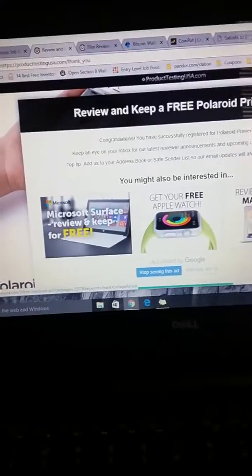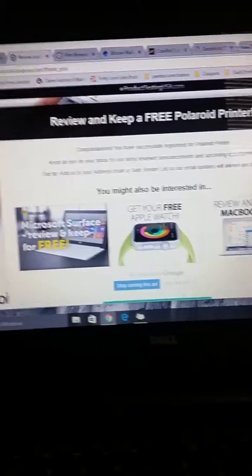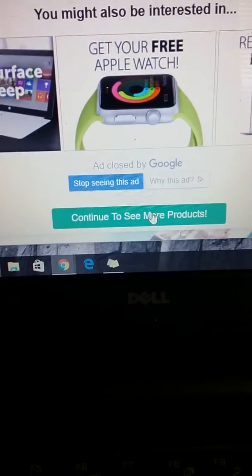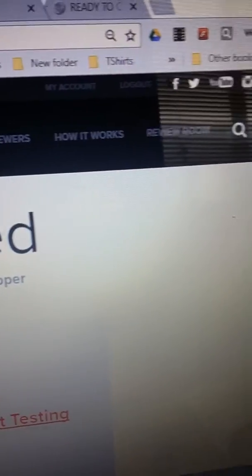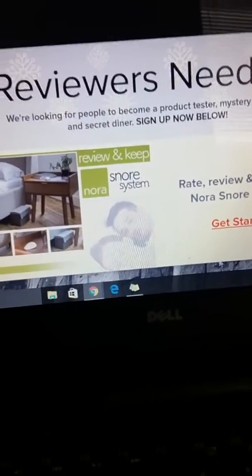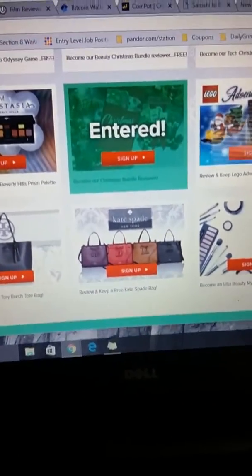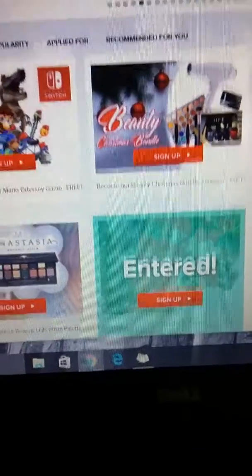Like this video if you found this tutorial informative on the Product Testing USA website — this is the website where you can sign up to do trials on the things they have to offer. If you scroll down and click 'continue to see more products,' it'll take you to their main page where you can find the latest reviews, how it works, and the review room. You can sort by newest, popularity, ones you've applied for, or recommended for you. Items populate green so you don't sign up for multiple opportunities.